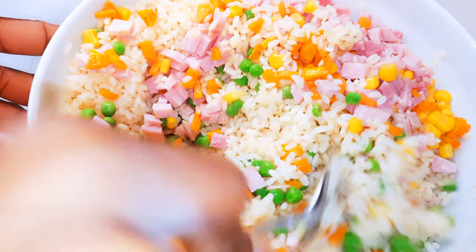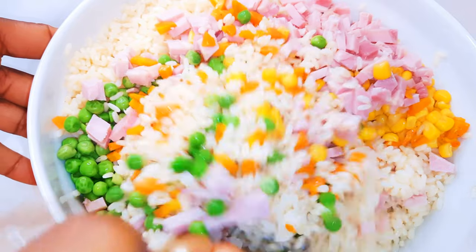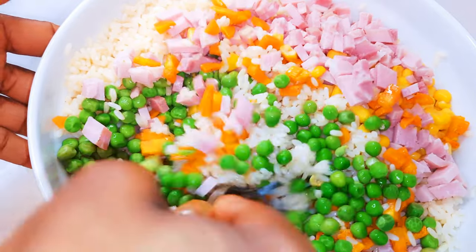Hello, welcome back to my channel. If you're new, you're welcome and I hope you've stayed. Since the weather is getting warmer, it's time to make some very cold recipes. Today I've got for you the cold rice salad.